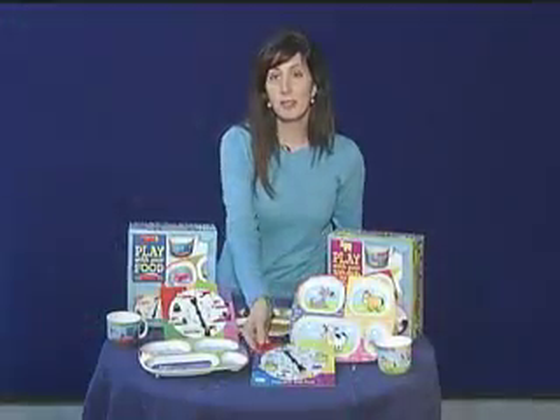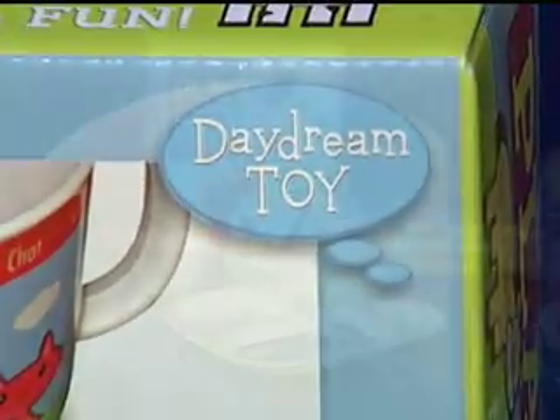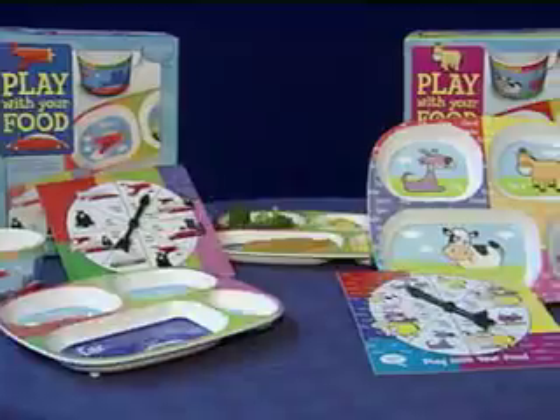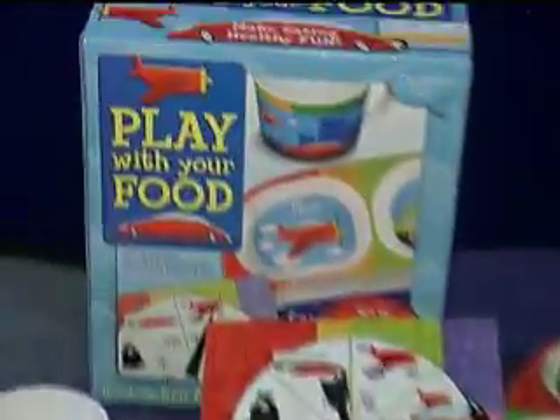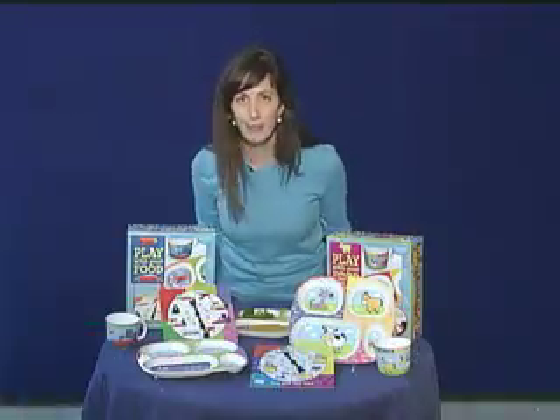And when the spinner gets messy, merely wipe it away and it washes clean. We have two different styles, transportation and the farm animals. Both are colorful and your kids are going to love them. So have fun and play with your food.